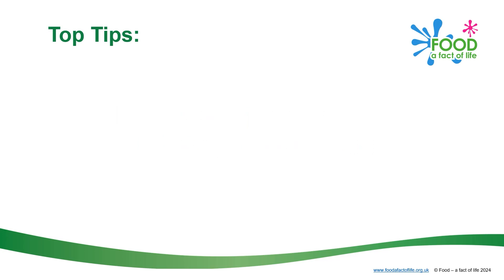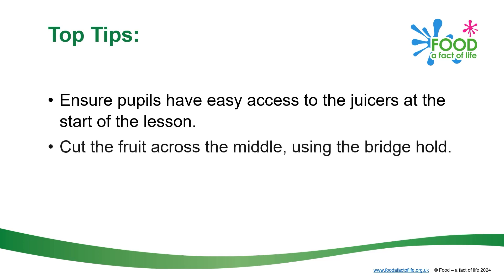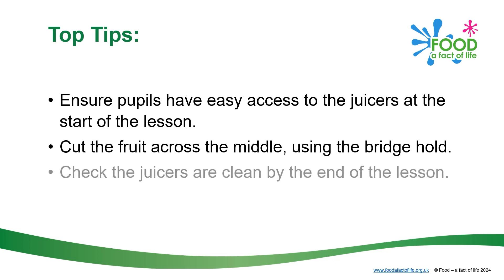Top Tips: Ensure pupils have easy access to the juicers at the start of the lesson. Cut the fruit across the middle using the bridge hold. Check that the juicers are clean by the end of the lesson.